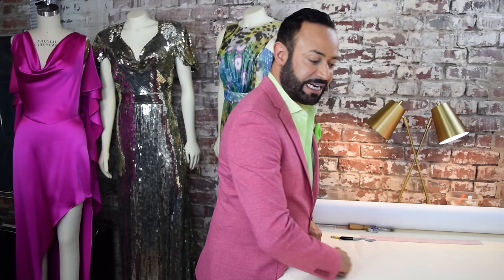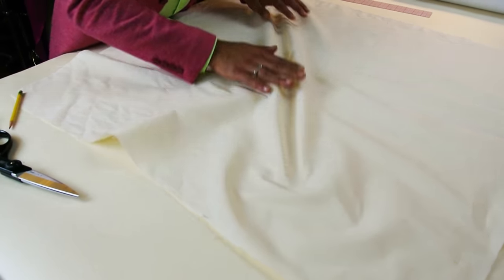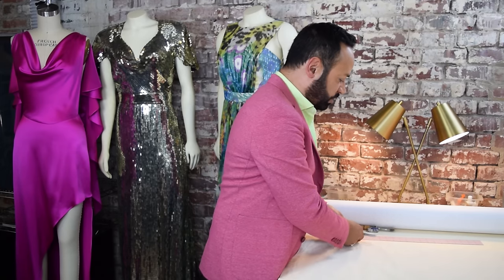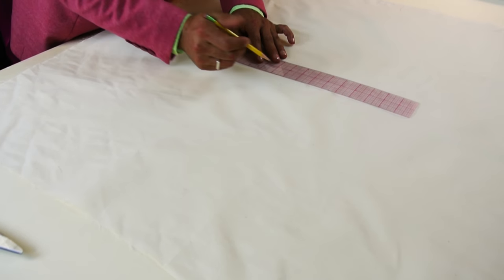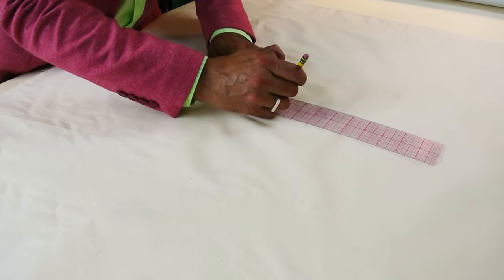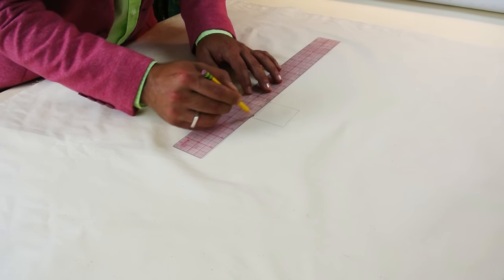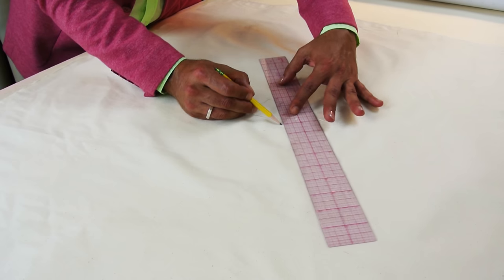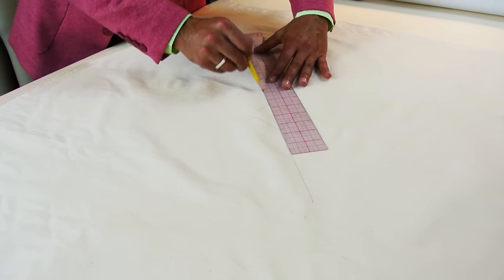The next step is to find the true bias of your cut muslin. The bias runs diagonal on your fabric. To find it, draw a perfect square right around the middle of it. I'm going to do that right now with my ruler. And then right in the middle, the diagonal — that is your true bias.